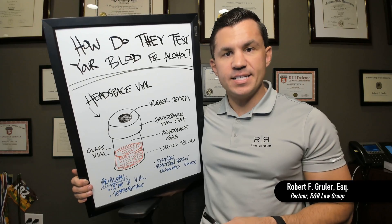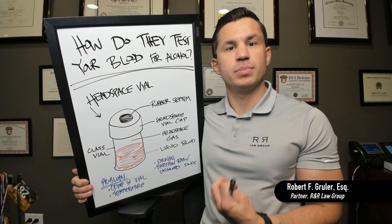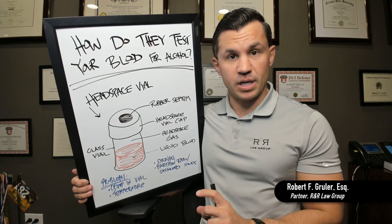A question we get often in DUI cases is: how do they test the blood? Well, they really don't. What they're actually testing is air — it's called headspace — above your blood.